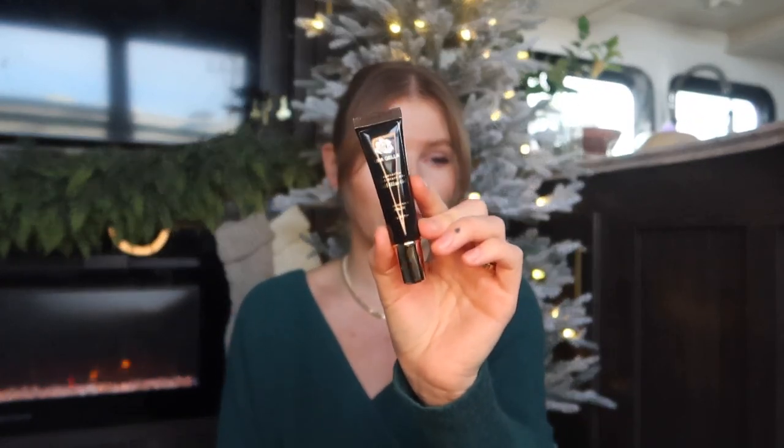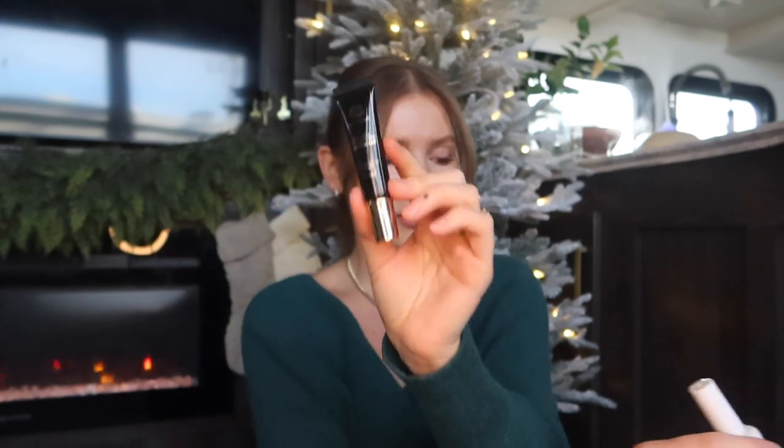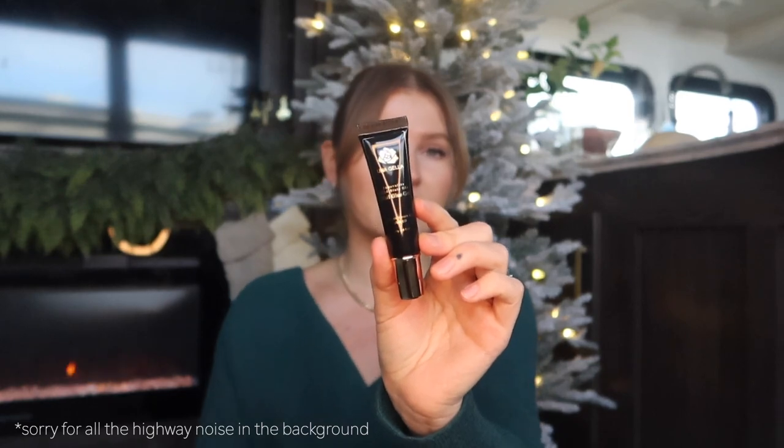I'm actually going to be using the Unagella nail glue gel in a tube today. Most nail glues for the gel-x method come in a bottle, but I recently discovered this on Amazon and I've been really loving it. It's in a tube, it's a bit of a thicker formula, and it flows a lot more consistently — it doesn't create air pockets. I did review it in a previous video if you want to check it out. I'll also be using these tips here.